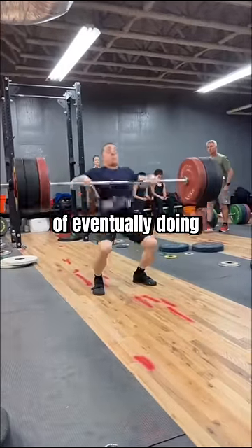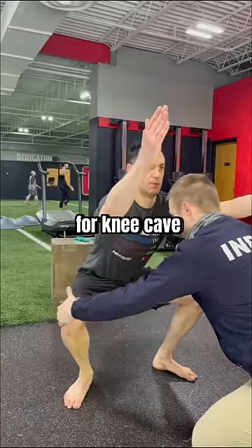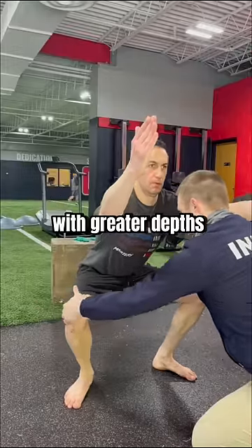But with the goal of eventually doing the Olympic lifts, we don't want a wide turned-out stance, as it's easier for knee cave and foot cave to occur with greater depths.